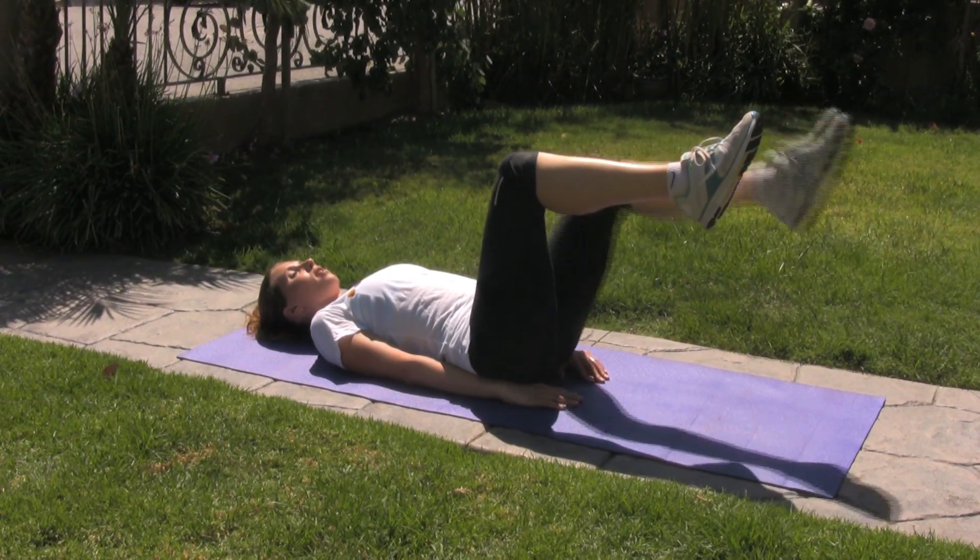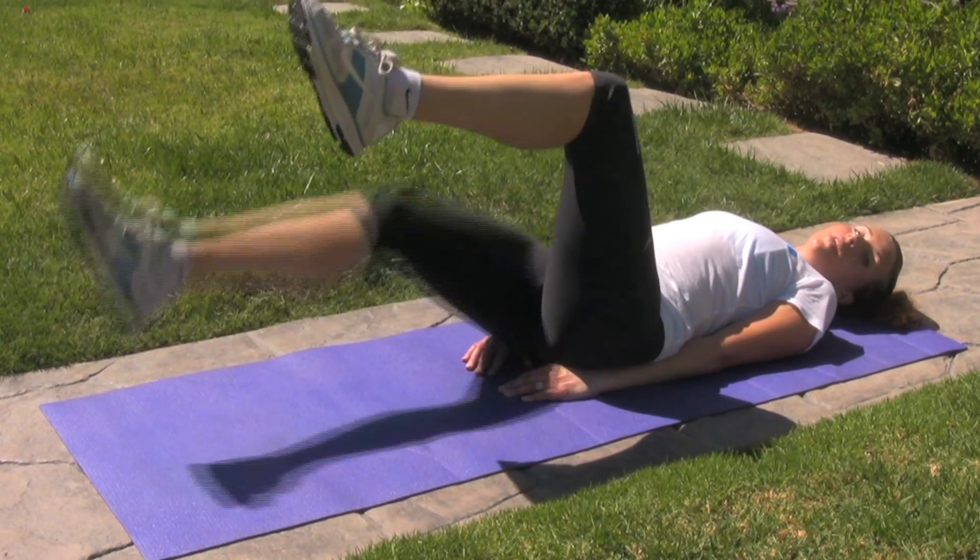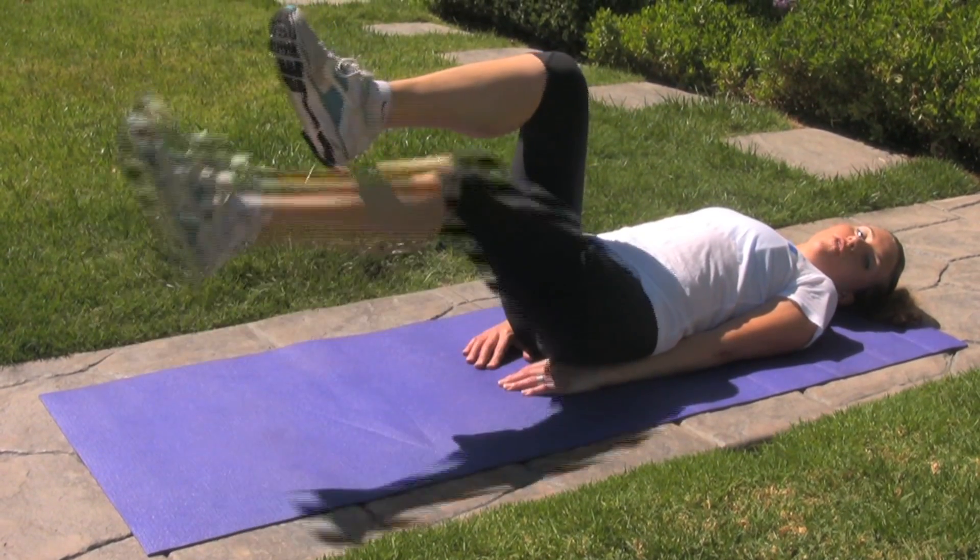Once you've brought that first leg up, go ahead and go down with the other. Start with doing 10 on both sides and then build from there.